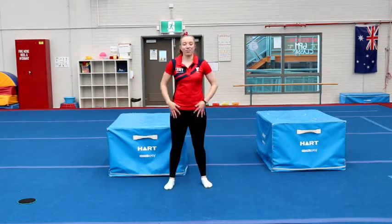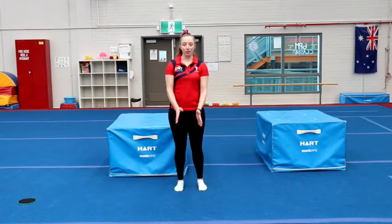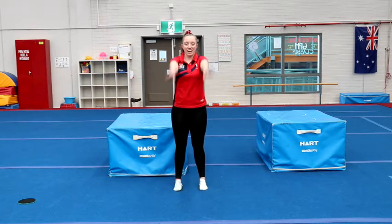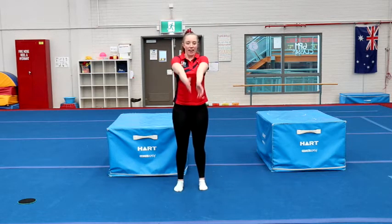Good work, everyone. We all feeling nice and warmed up? Awesome. We're going to follow me for some stretching, starting with our arm circles, stretching out nice and wide, and going the other way.